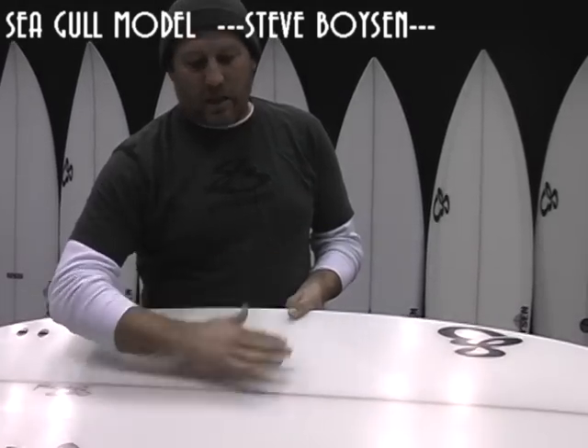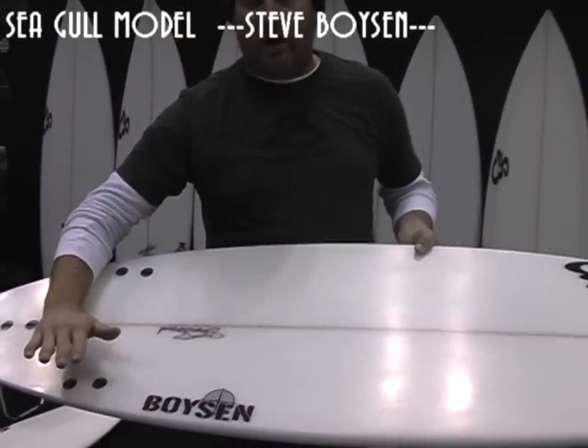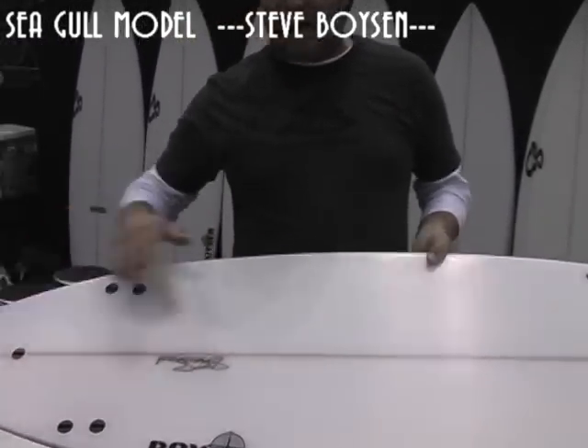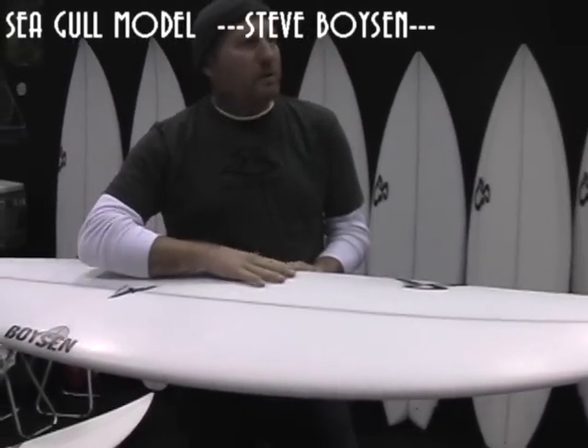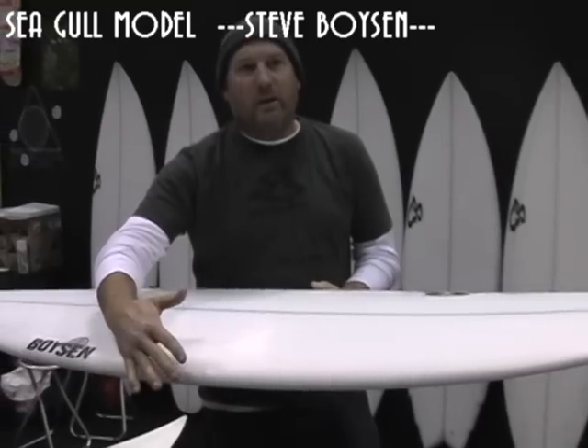It's a full high performance board with mellow single concave to mellow double concave. Very mellow tail rocker and mellow nose rocker, making the board very fast. It has a semi-domed deck with a down rail or low rail — that's a very fast rail for smaller waves, very maneuverable, and makes the board feel very lively.